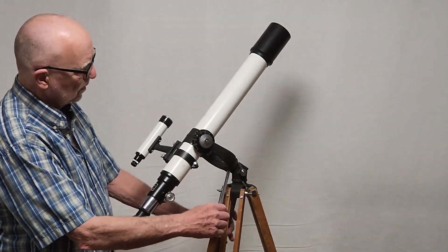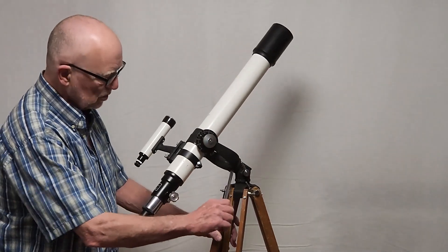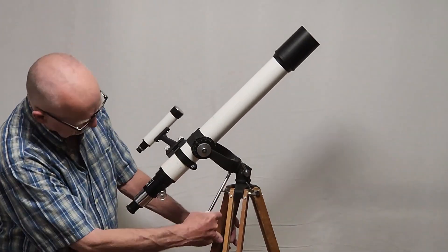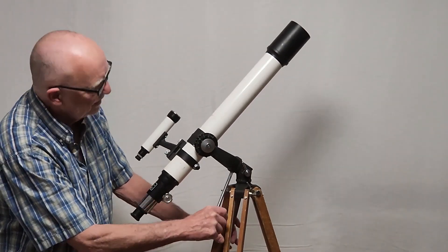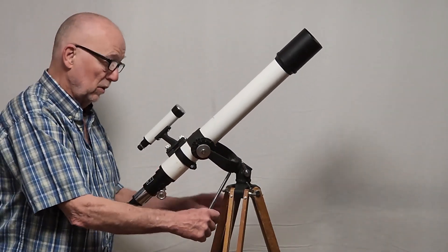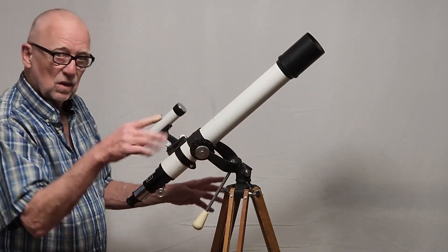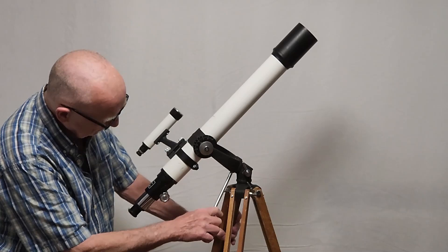This is what it looks like once you've got it all set up. Notice that it's pretty smooth motion — I had this out and was using it last night. It's very easy to use, very convenient. It tracks — I mean, you have to push it — but it will track pretty accurately if you've got this well polar aligned, if you want to call it that.